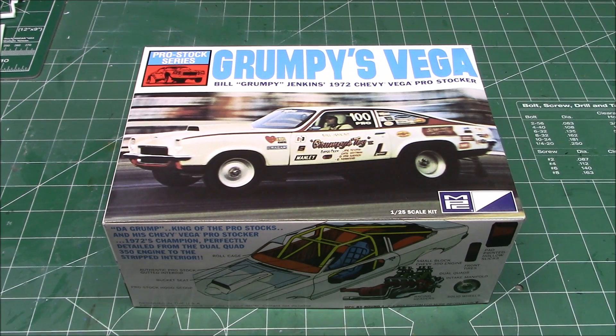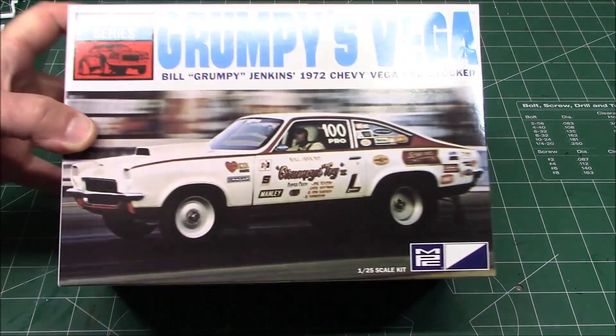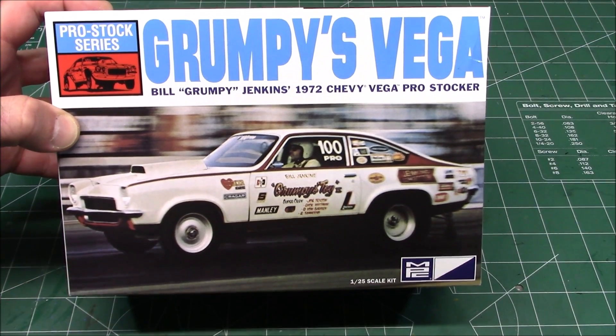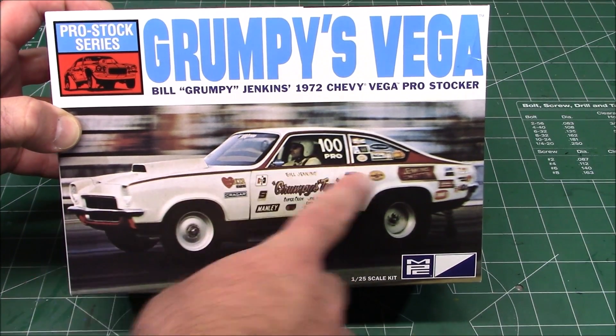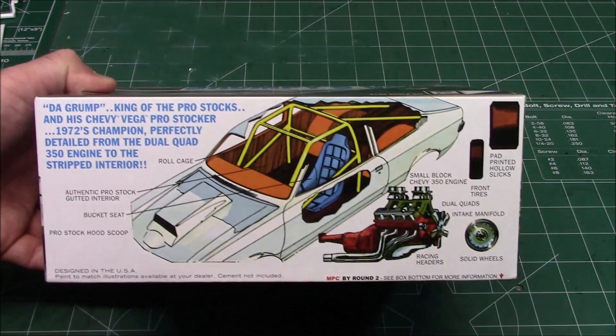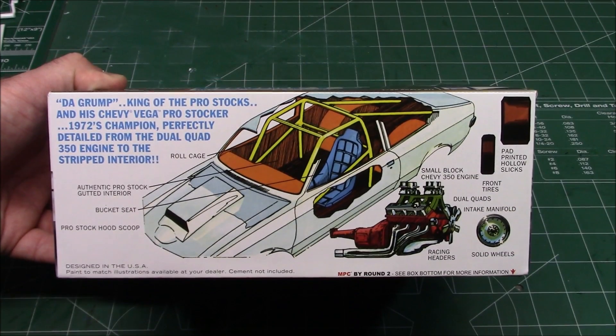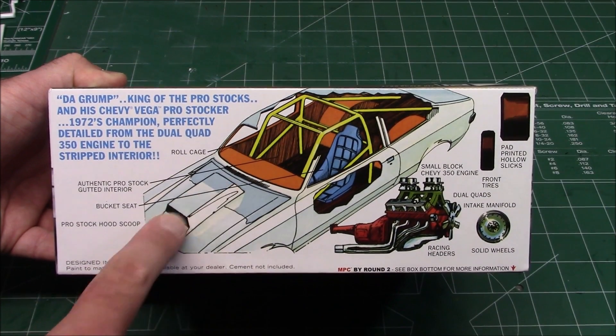It's the 1/25th scale Grumpy's Vega — Bill 'Grumpy' Jenkins in his 1972 Chevy Vega pro stocker. Check it out. It's got the gorgeous vintage packaging with the photo on the front so you can know exactly how to paint and detail your ride. There are some nice details described on the side — we've got the 350 in it, pad printed hollow slicks, and optional different hood scoops that are in the box.